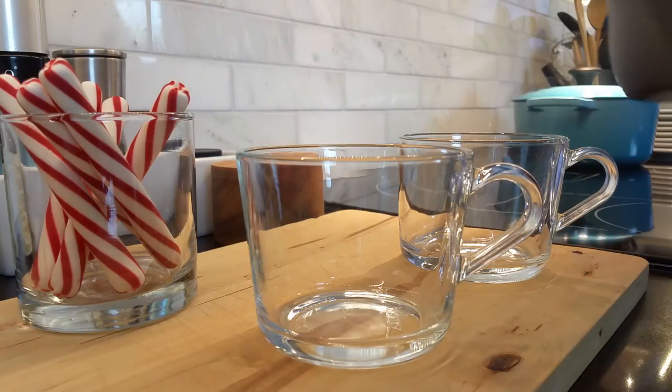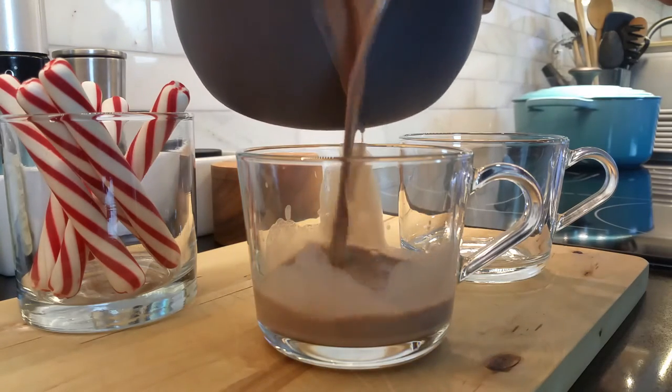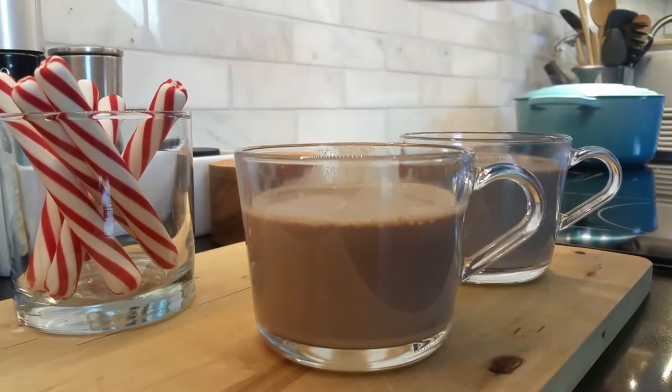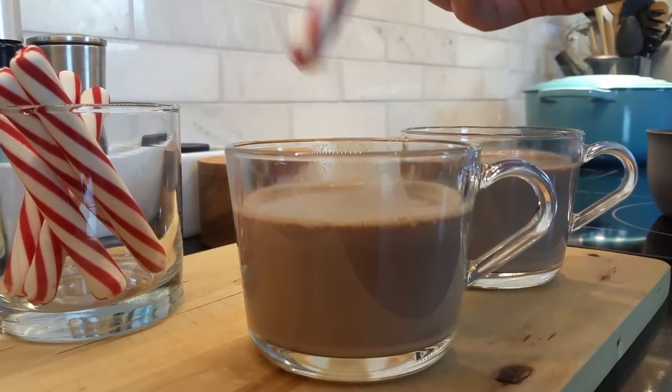Alright, let's get that into our mugs. We could top it with marshmallows or whipped cream, maybe a cinnamon stick stirrer, or today we've got these little peppermint stick stirrers. I think that looks great.